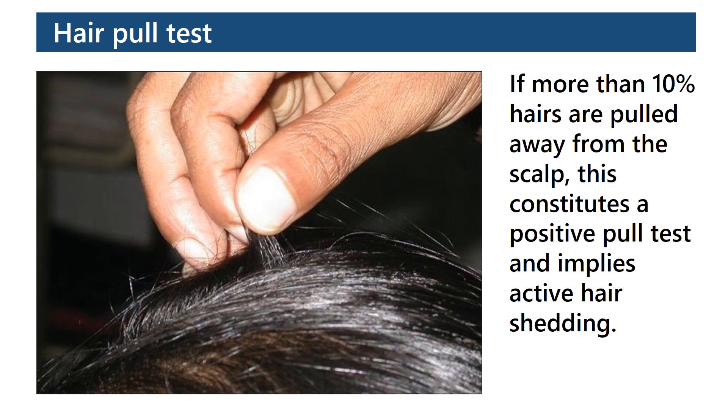If more than 10% of hairs are pulled away from the scalp, this constitutes a positive pull test. A positive pull test implies active hair shedding.